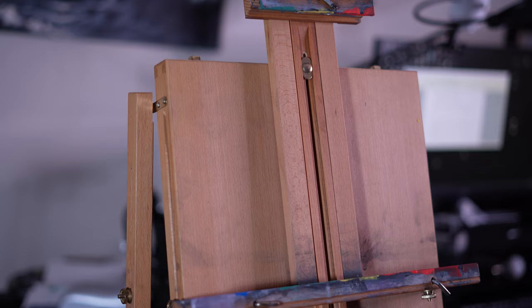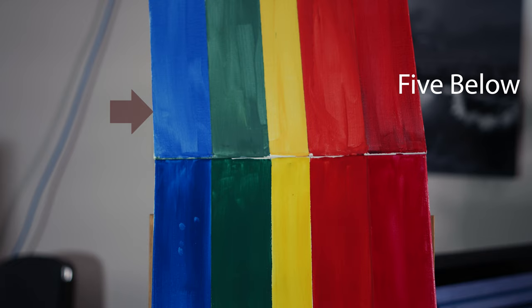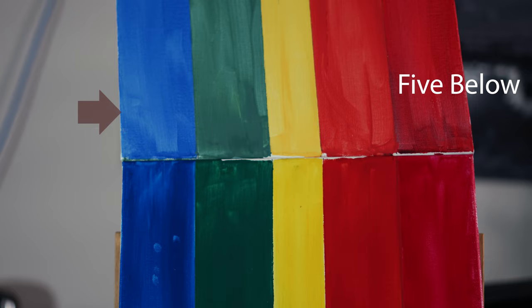I repeated the process with the other materials. I compared it to the Golden paint I had, which was much better at layering and had more pronounced colors.